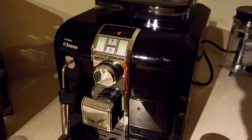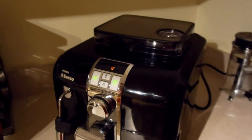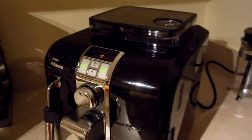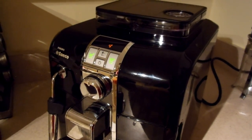It is the Philips Saeco Cintia, and it is a really, really interesting fully automatic espresso machine and long coffee maker.